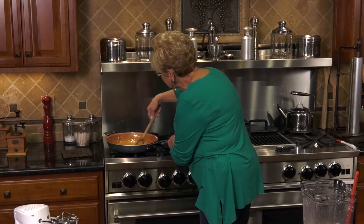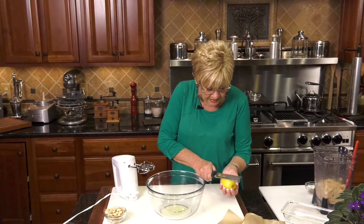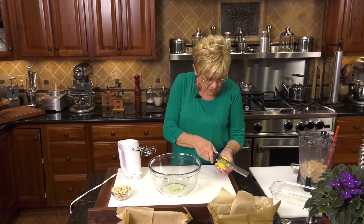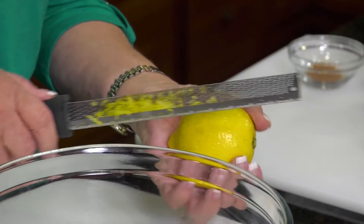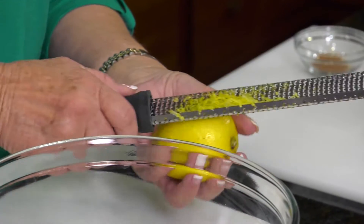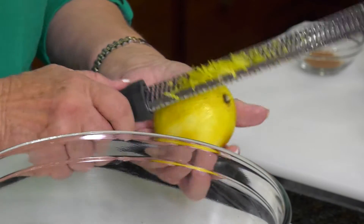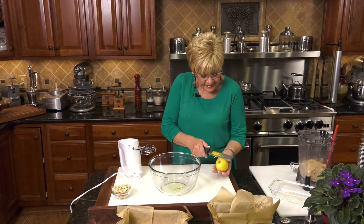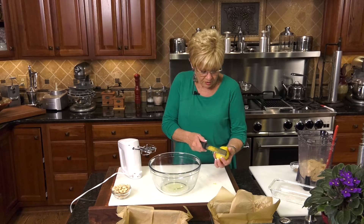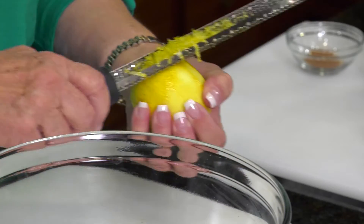I'm going to let it sit for a minute while I zest some lemon. I just use a whole lemon — make sure you get the top, not the pith. We're going to do a whole one; it's going to be a little over a teaspoon, maybe two. I love lemon, so I'm using a whole one. If you don't, use an orange — any kind of citrus zest. You could even use a lime.